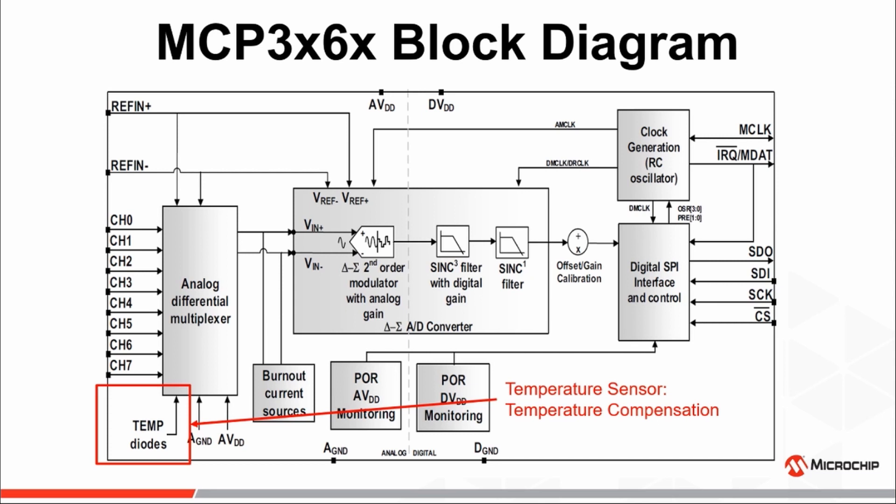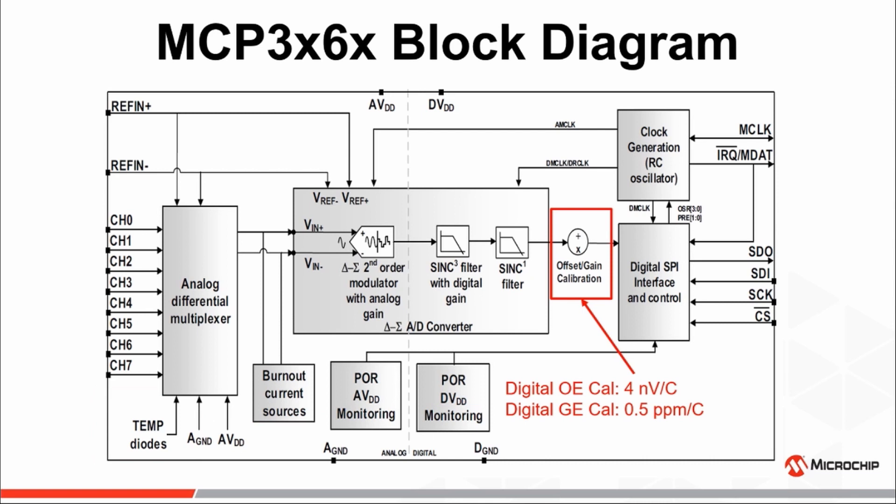An internal temperature sensor which can be used for simple temperature measurements, or used in conjunction with the digital offset and gain error calibration features to compensate for the 4 nV per degree C offset error drift or the 0.5 parts per million per degree C gain error drift.